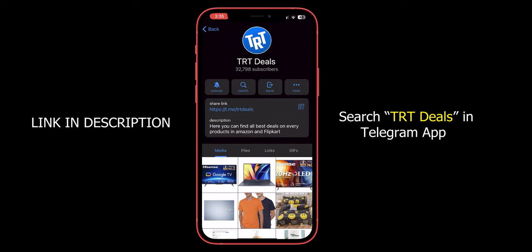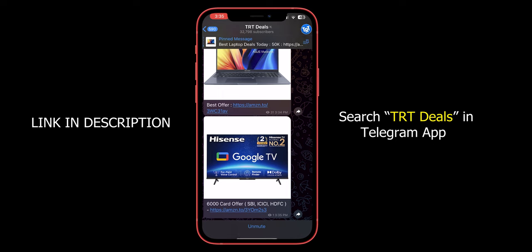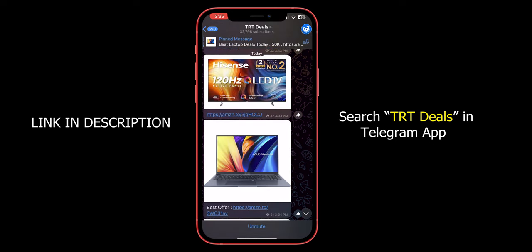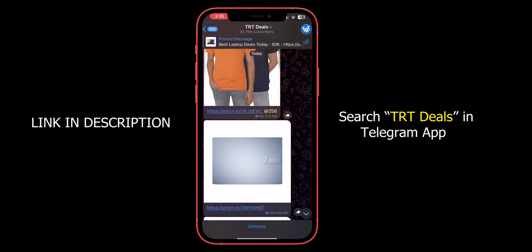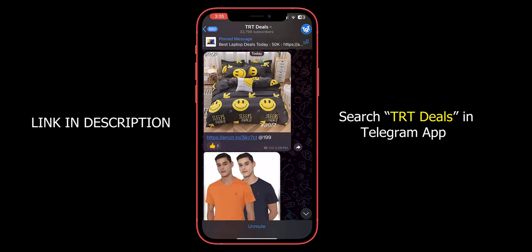You are going to see this deals channel video. You can also find the link in the description below. If you want to buy at a price drop on Flipkart, you will get the best offers. HiFest Renazir is a great tech report.